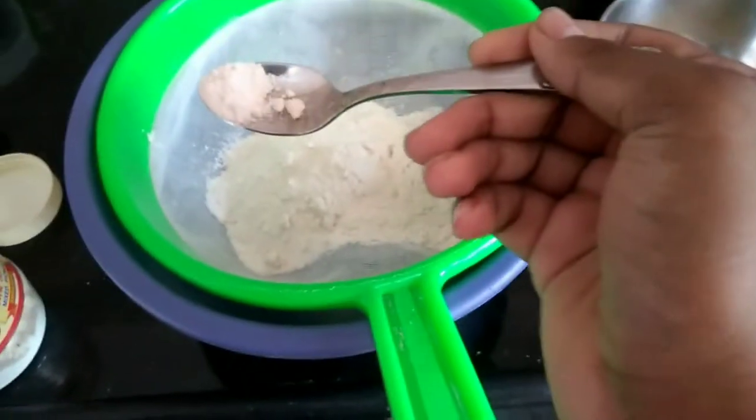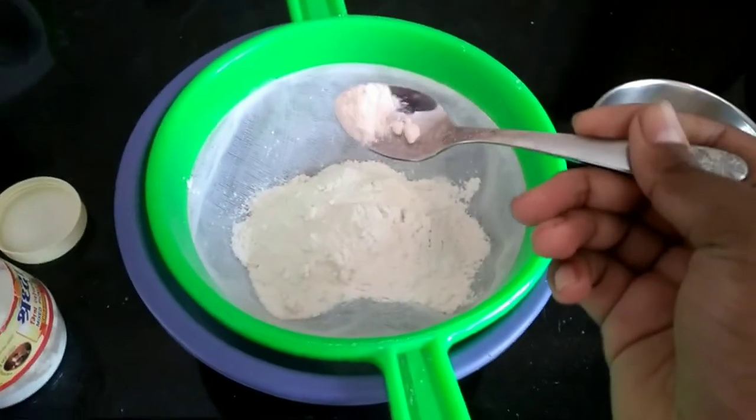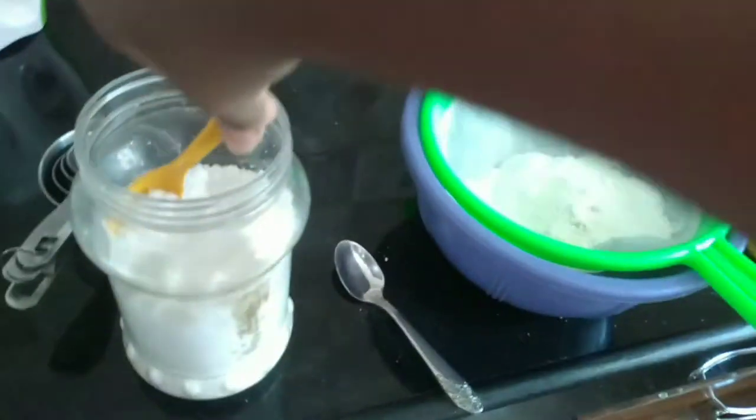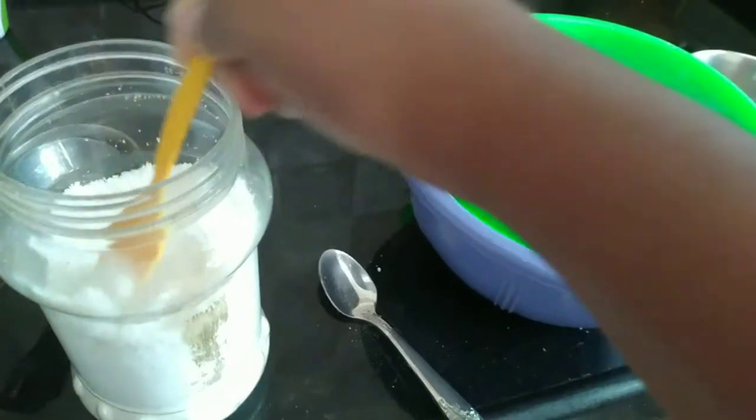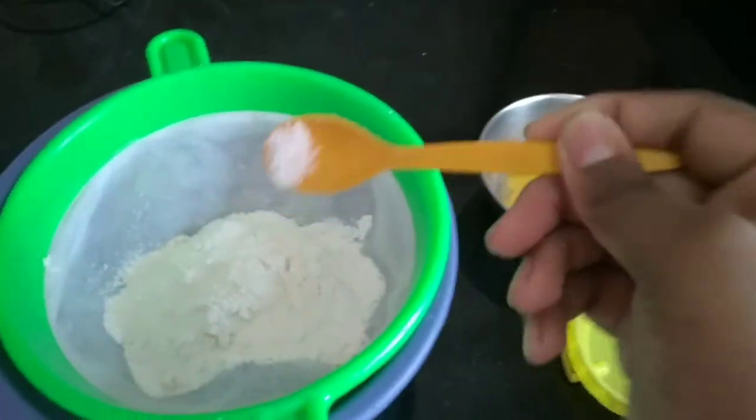Add one tablespoon and a little bit more baking powder so that the cake rises well. Also add in a little bit of salt.